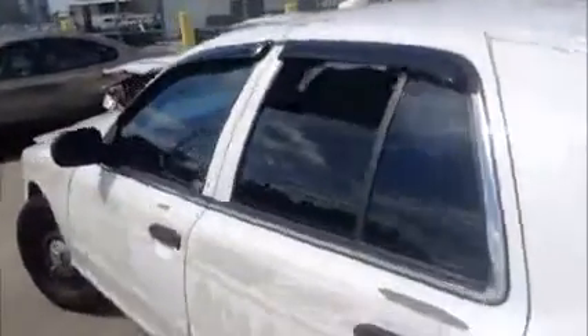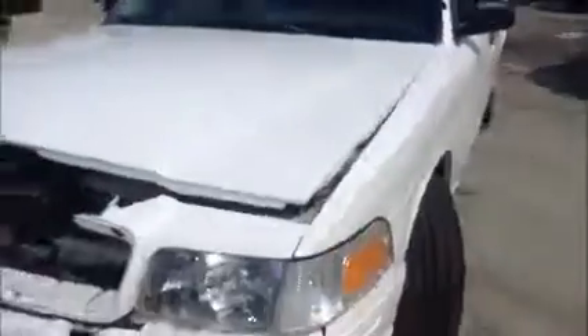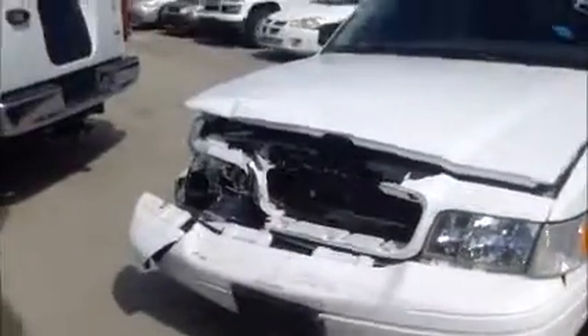Windows on this side are working. And we're going to roll this Crown Vic back for you — a Ford Crown Victoria with front end collision damage.